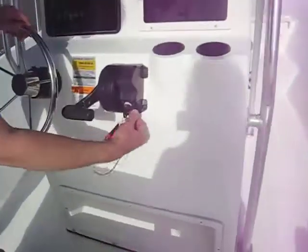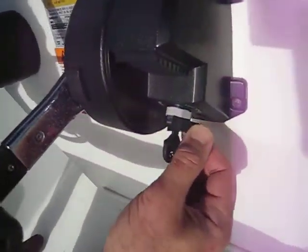You need to make sure that this little clip is on — it's clipped on all the time. If it's not clipped on, it won't run.